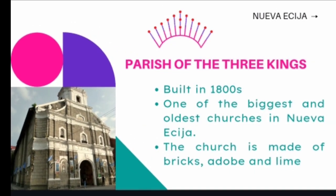Parish of the Three Kings in Gapan City is a Roman Catholic Church built in the 1800s and is one of the biggest and oldest churches in Nueva Ecija. The church is made of bricks, adobe, and lime.